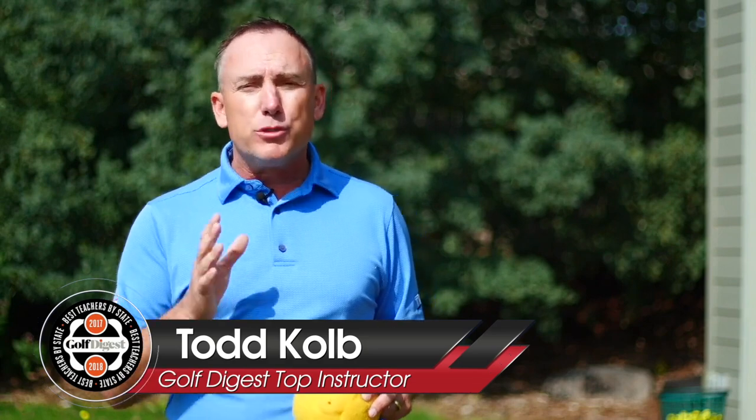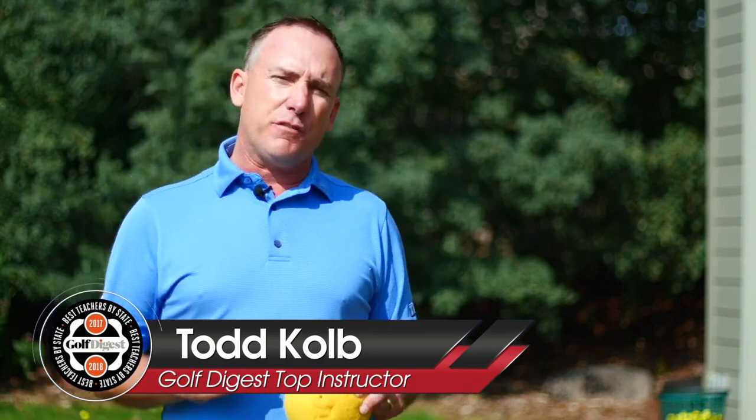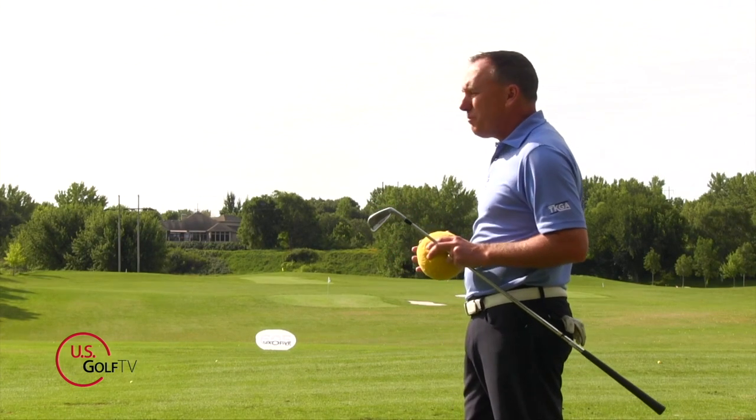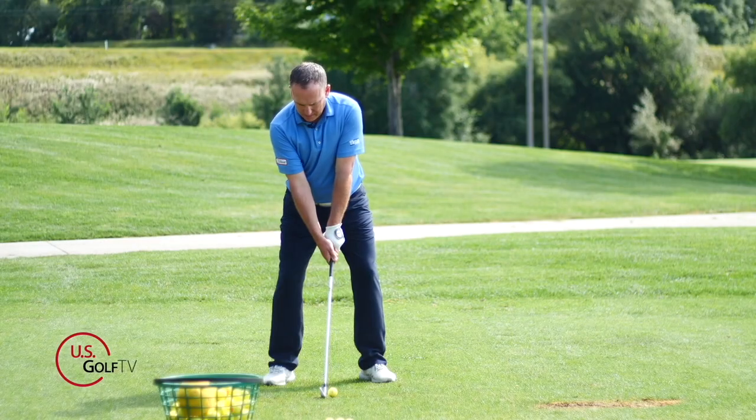I'm PGA teaching professional Todd Kope, Director of Instruction for US Golf TV, and I've been lucky enough to be teaching this game for well over 20 years, working with everybody from a beginner all the way to tour professionals.